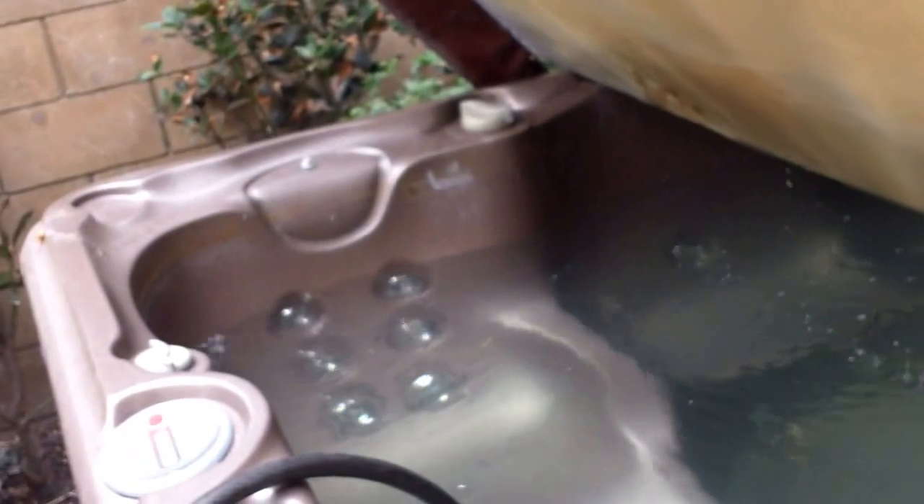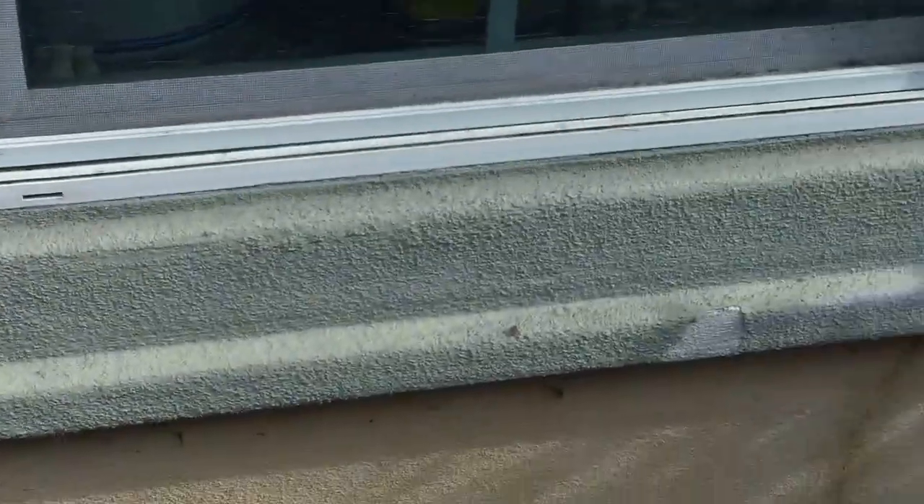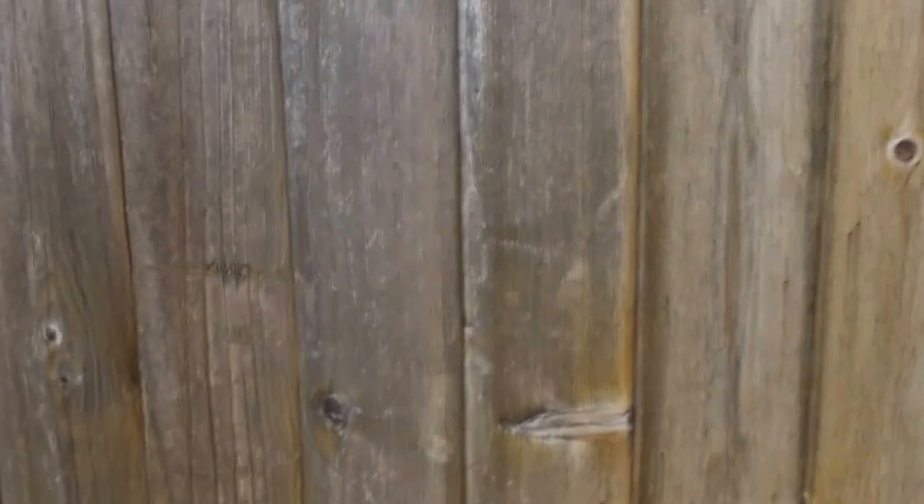The hot tub was looking low on water so I'm filling it up. I keep hearing some engine or motor running, so hopefully filling this up will do something. There are also just some little patches here, mainly because this side of the house just bakes all day.